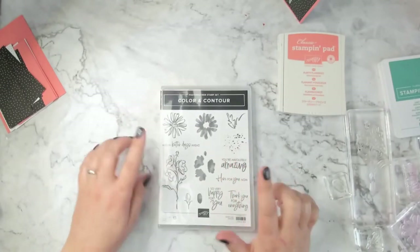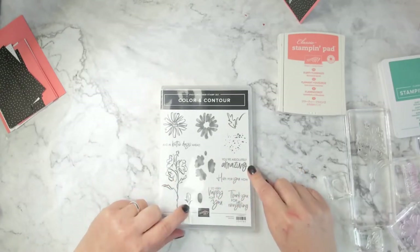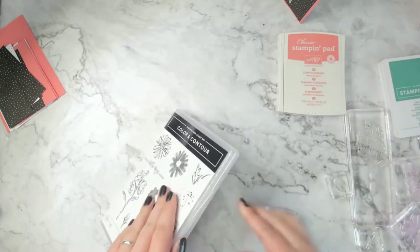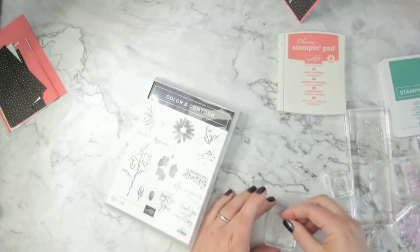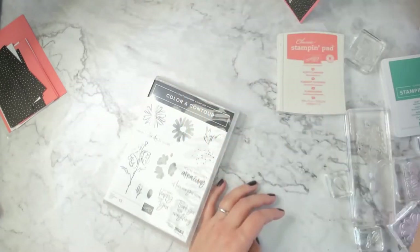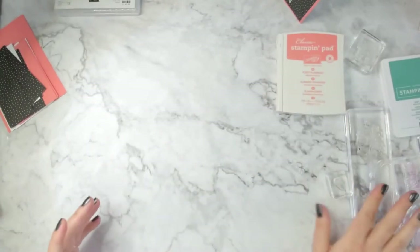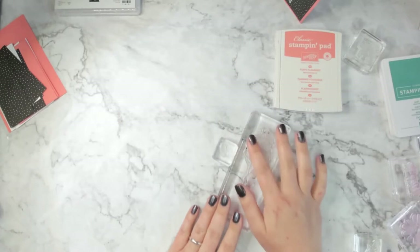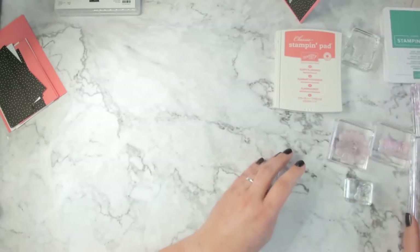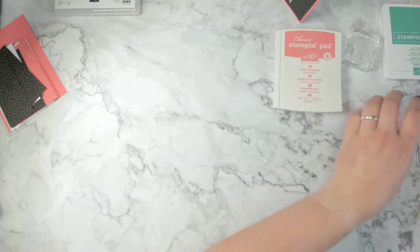Here's our set — we're using both of these flower stamps, 'You're Absolutely Amazing,' this little splatter stamp, and 'Thank You for Everything.' This is a photopolymer set so cleanup is really easy. I like to use either my shammy or just run these underwater with a soft toothbrush to scrub them. I've gotten a lot better recently about cleaning my stamps as soon as I use them.